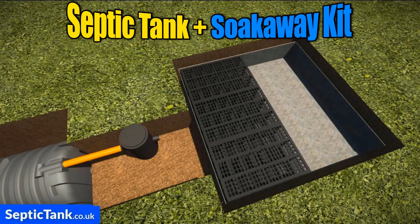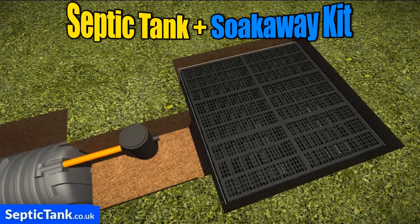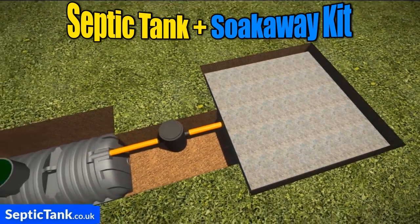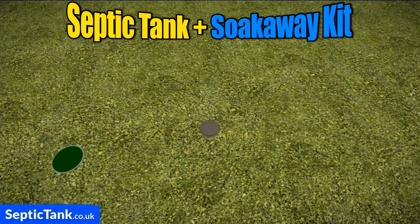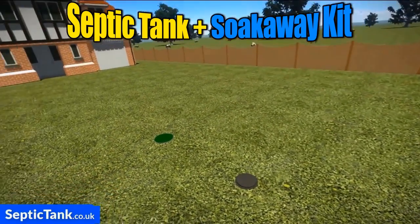Take a few minutes — they simply just clip together. Then connect the pipe from the inspection chamber into the crates and cover over with membrane. Job done. It really is as easy as that. Then just cover everything over with soil and you can seed it or turf it. Job done.